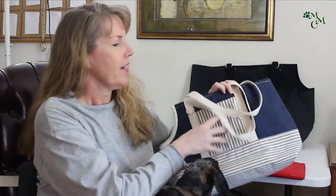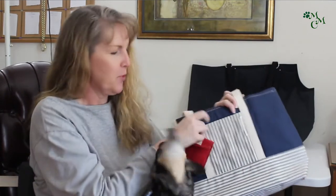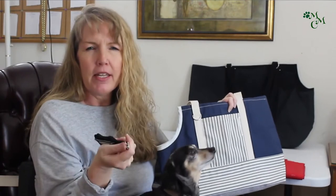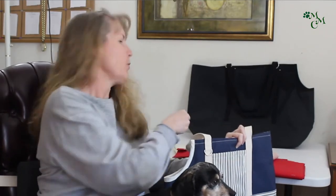Another thing we add to our carriers is this little D-ring right here. This is so that if you have a little treat pouch — this is the one we make at Max's Mom's Creations — if you have a little treat pouch with a little clip on it, you can clip it right on there. We also make a poo bag holder that can clip right on there too. So you've got pretty much all the accessories and anything else that has a clip on it you can clip on there — just a little extra set of hands for you.